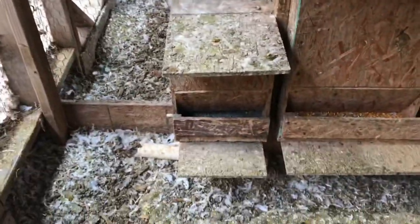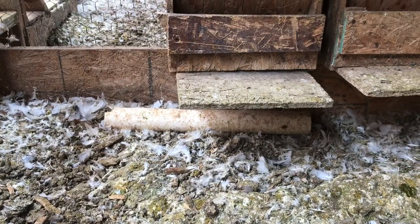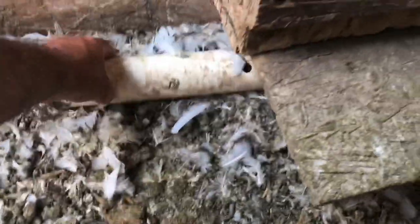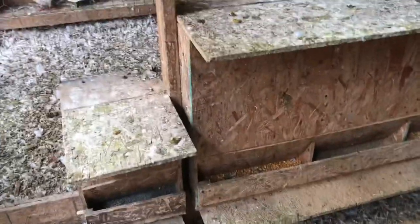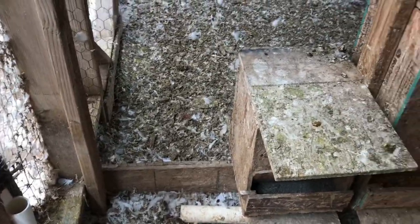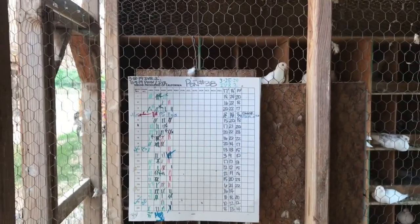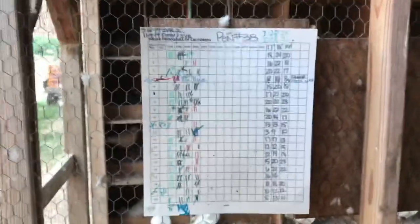We have our grid boxes and feeders. The pipe on the bottom here is our mouse bait station — there's a piece of wire that runs through the bait, which has a hole in the middle, and it keeps the poison inside the tube so birds don't have access to it. I put the bait station by the water because mice can eat anywhere but have very few places to drink, so placing poison near the water is more effective.